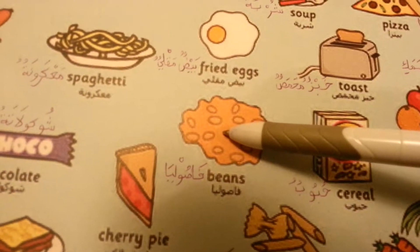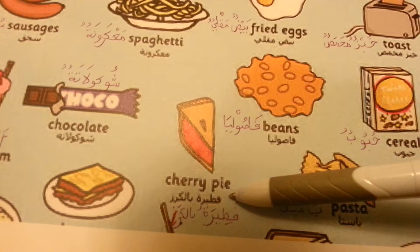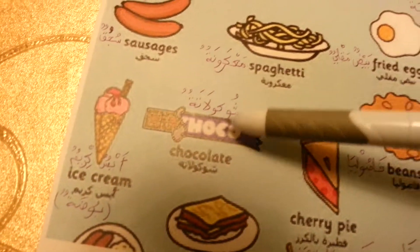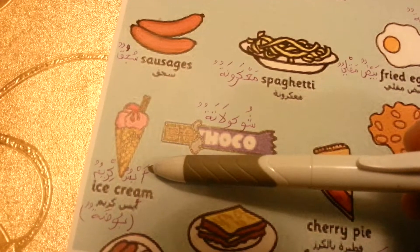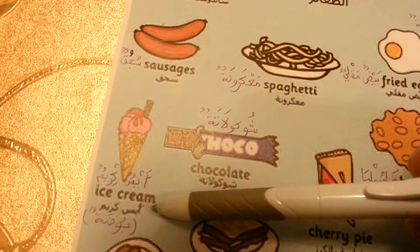فصولة beans. فطيرة بالكرزي cherry pie. شوكولاتة chocolate ice cream, or as well بوضة ice cream.